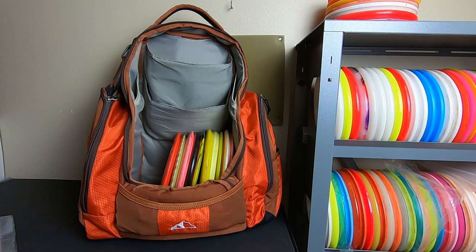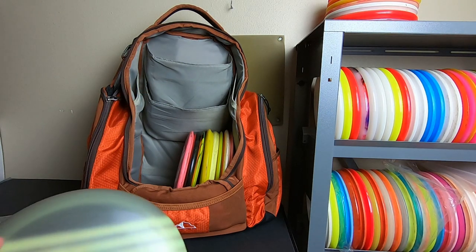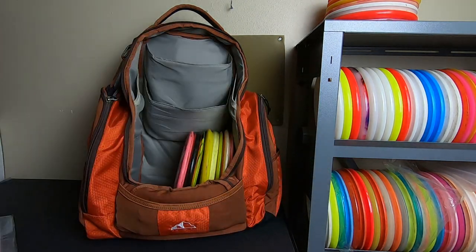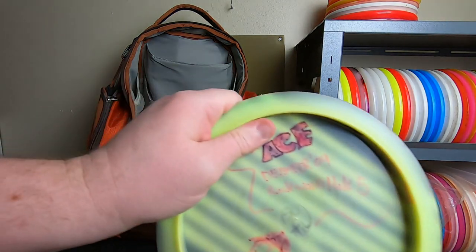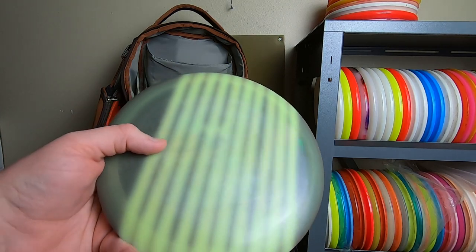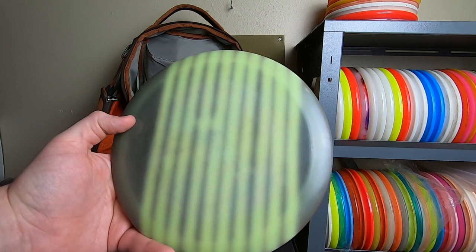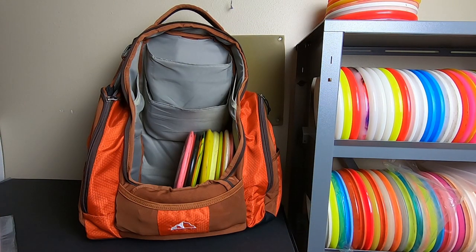Another early driver I threw was the Valkyrie. I had DX Valkyries originally, and then this was a 150-class Valkyrie — this is my first ace disc from back in 2009 at Rockwood hole 5. This is a 150-class pre-flight number star Valkyrie. I dyed this thing in an old electrical tape dye video that's been viewed many many times. You can see how washed out it is at this point, but it was a great disc and my favorite go-to driver for quite a while.